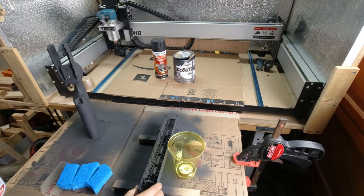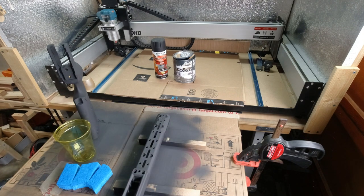It ends up being more gray than black, but that's literally a high temp black that you use for a barbecue grill. It doesn't need to be high temp — it just was cheaper at the store.